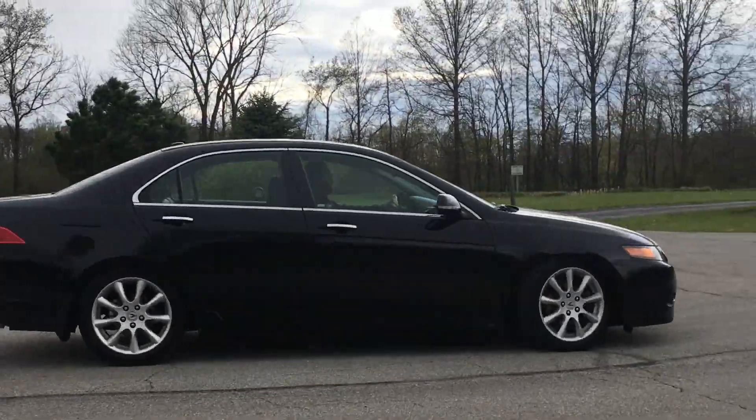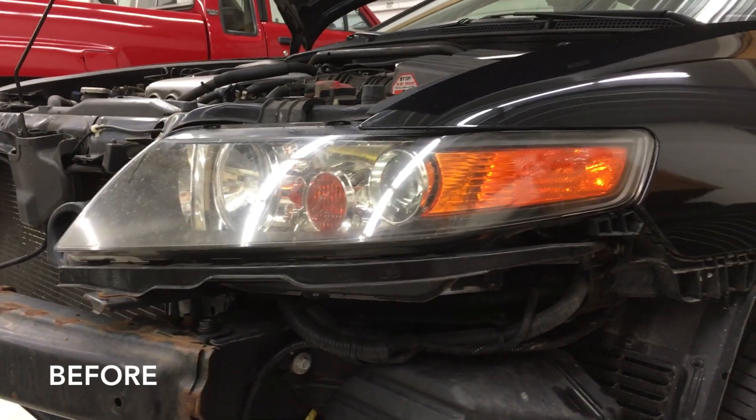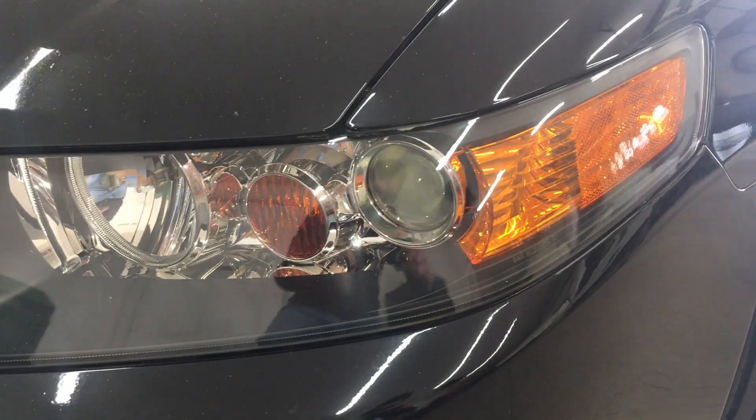If you have a first generation Acura TSX, you've probably experienced cloudy or foggy headlights at some point. So have I. And I refinished them 5 years ago and they're still looking brand new to this day.